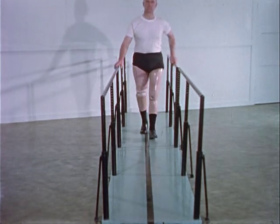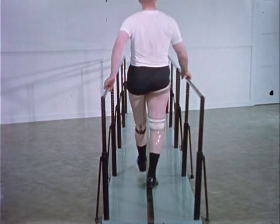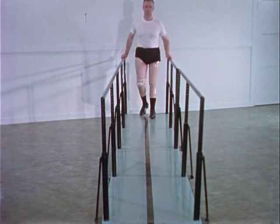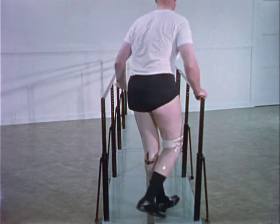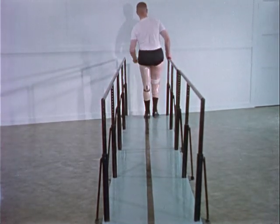Early recognition and correction of some of the more common gait deviations is necessary before a habit pattern is established. The causes can be many and complete evaluation requires the clinic team approach. One of the most frequently seen gait faults in the above-knee amputee is lateral trunk bending toward the amputated side. It is often caused by weakened or shortened hip abductors and may be anticipated when the patient has a very short stump.